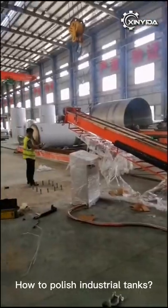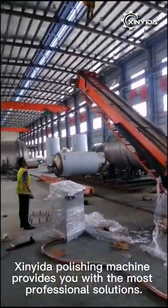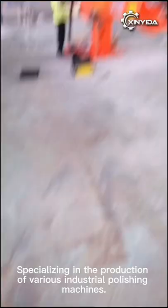How to Polish Industrial Tanks? Zyna Ida Polishing Machine provides you with the most professional solutions, specializing in the production of various industrial polishing machines.